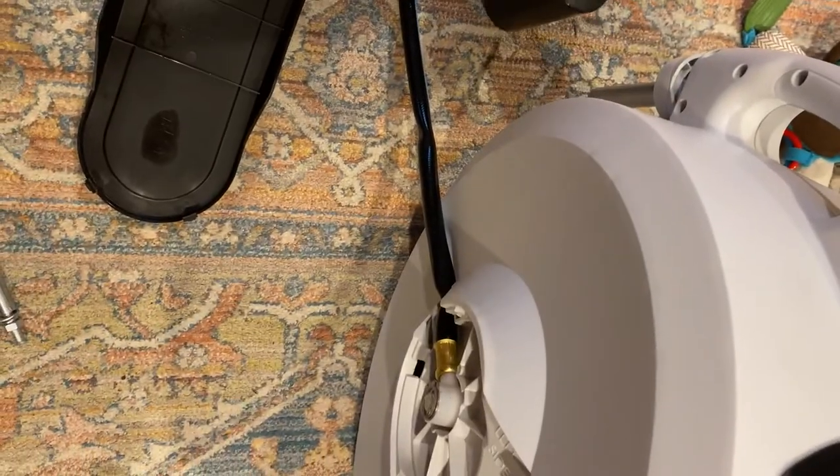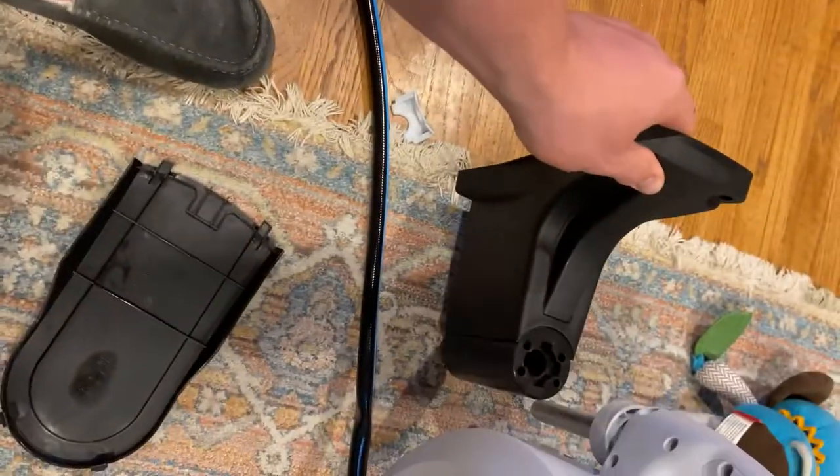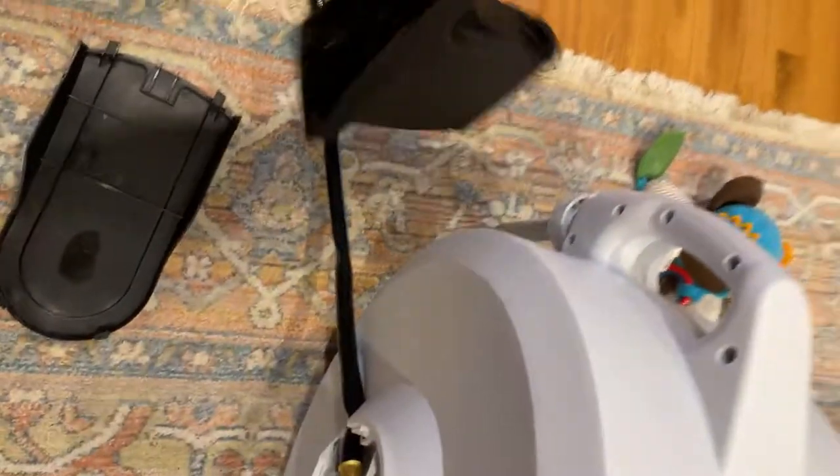Once it's bolted to the wall, all you have to do is unscrew the end — it's not permanently mounted to the wall. You can just slip this off, which is a great design.